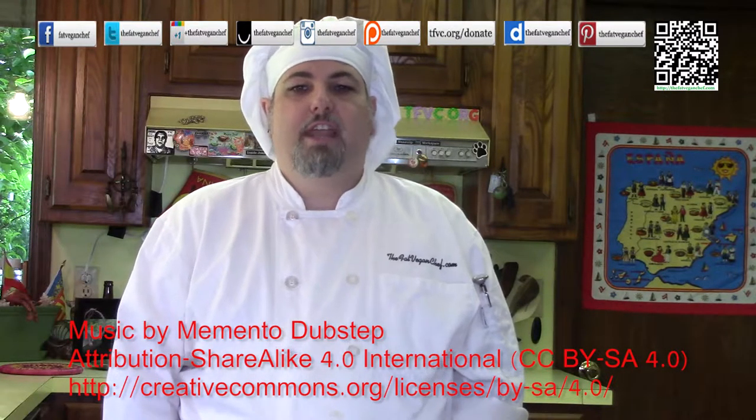Hello everyone. Thank you for taking time to watch another great video from the Fat Vegan Chef.